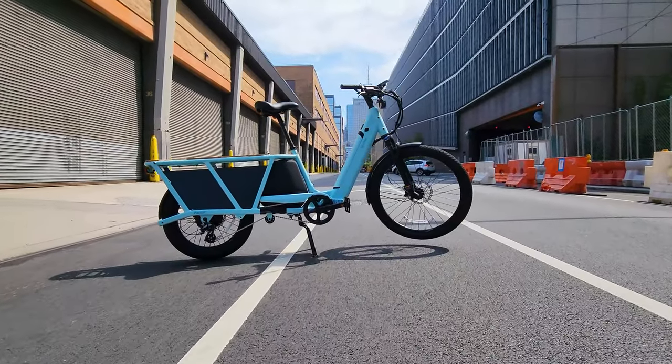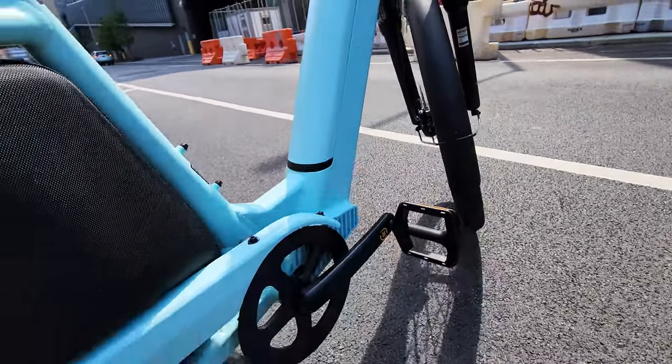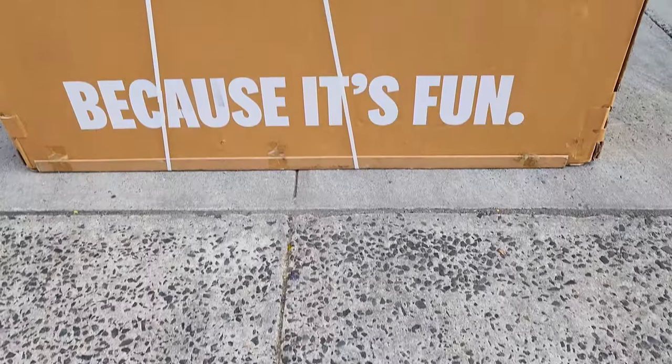Veletric is rolling out with a new cargo e-bike called Packer. This new addition to their collection comes with interesting features. Let's unbox this new Packer 1 model and see what we have here.